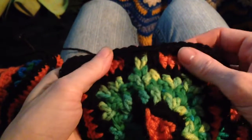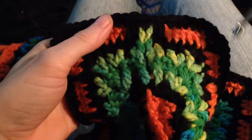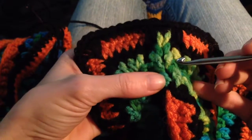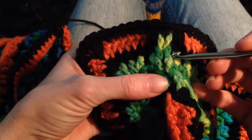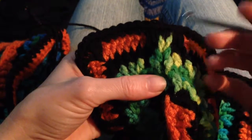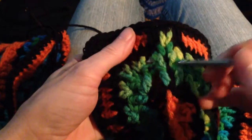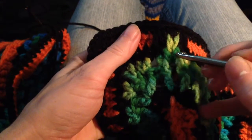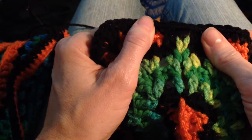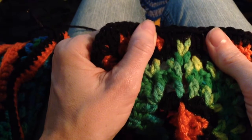So we've got the whippersnapper scarf here, and I'm showing you the completed end of what I'm calling the crochet chain knitting. I don't know if it has an official name or not, or if this goes by another name. I just came up with it because what I've done is taken crochet chains, as you can see right here, and worked them up to look as if they've been knitted — but really they haven't.